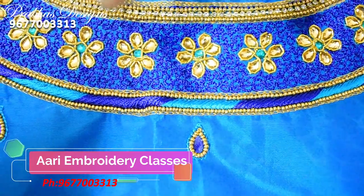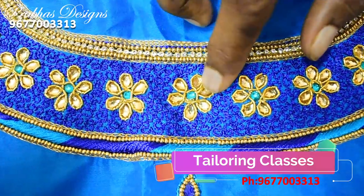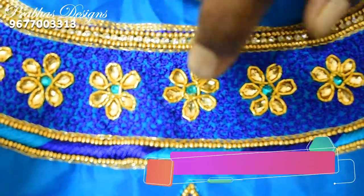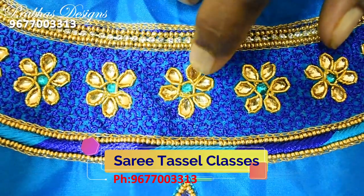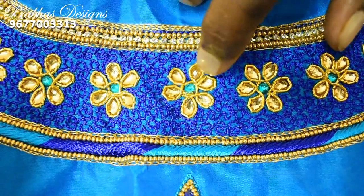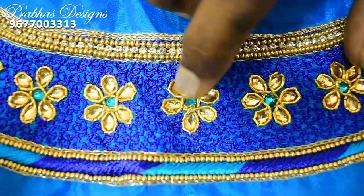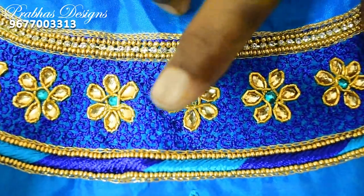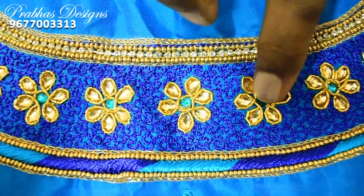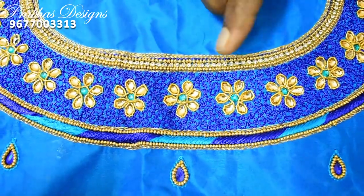It is finished with a flower design in the center. It has a stone in the blouse color. It has 5 to 6 petals in a leaf shape, covered fully with a 1-inch gap. It is finished with the flower design.